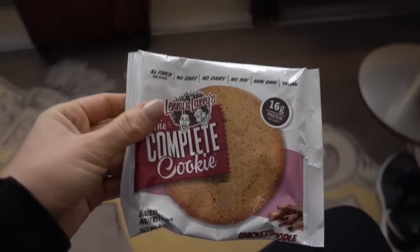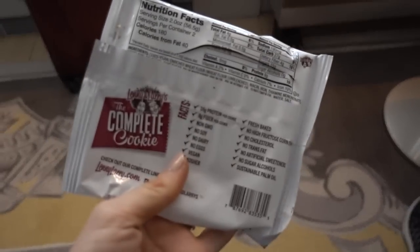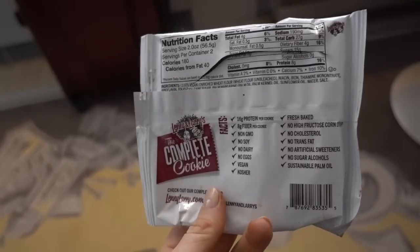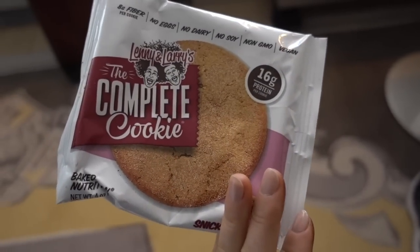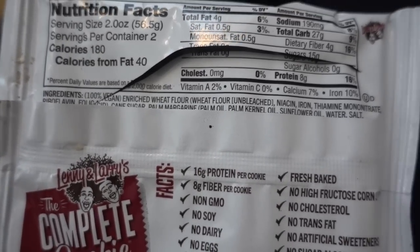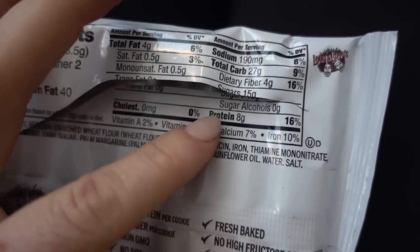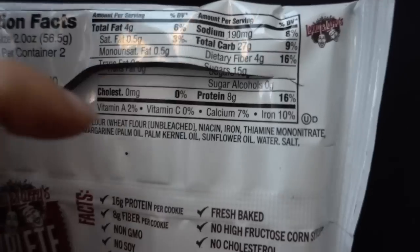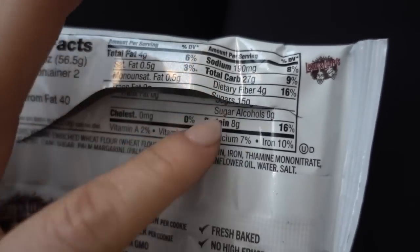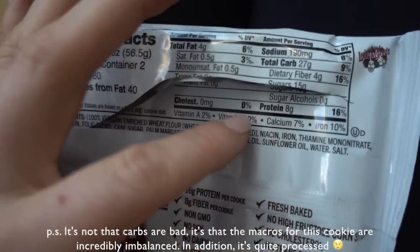Some other bad news: I ate the Complete Cookie. I kind of knew these aren't that clean but they have a lot of protein, so I had it on the plane — and it really upset my stomach. It's happened before, so I'm no longer going to eat these. On the front it says 16 grams protein, but the servings per container is two. So for 180 calories you have to multiply everything by two to get the total. The total carbs are actually 54 grams — not the advertised 16g protein without mentioning 54g carbs — and 30 grams of sugar. I don't recommend these either.